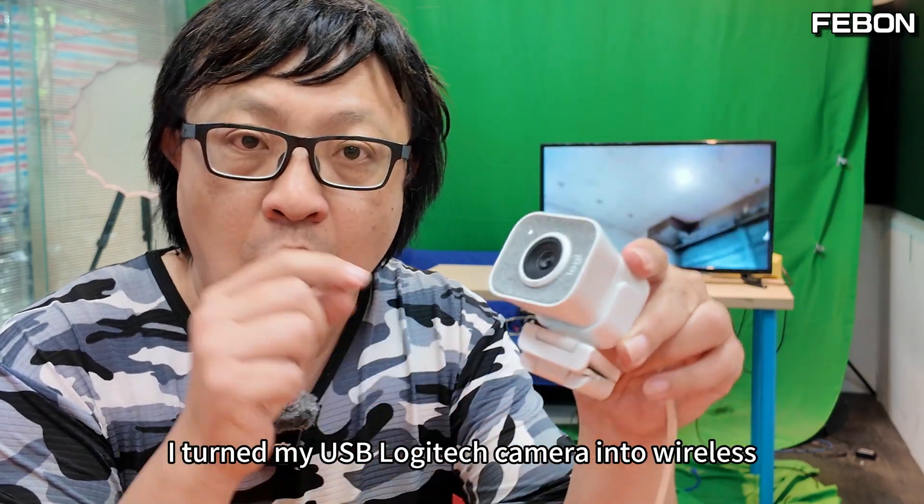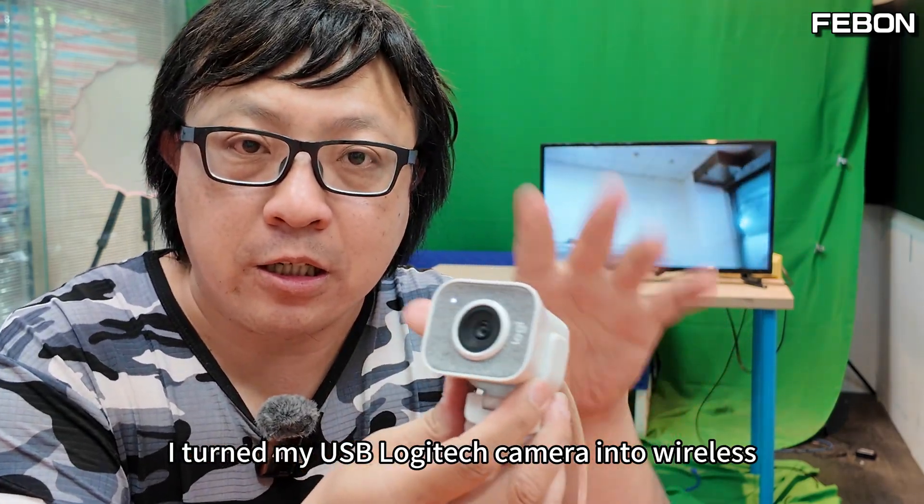This is a USB Logitech camera. I turned my USB Logitech camera into wireless.